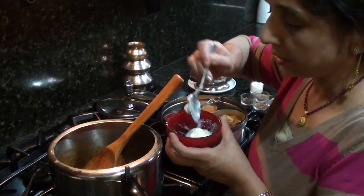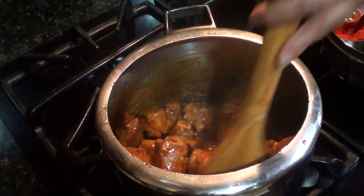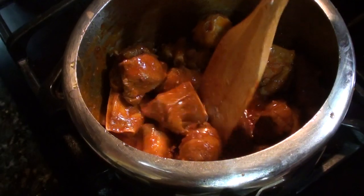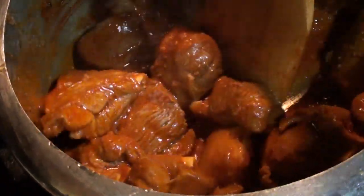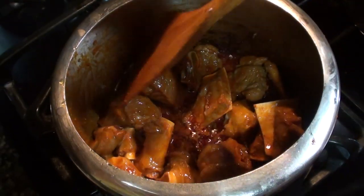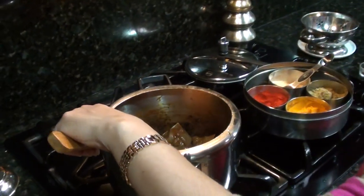Add two spoons of yogurt. Stir until the whiteness of the yogurt is gone and only red color is visible. While sautéing and stirring, we see oil coming up and all the whiteness of the yogurt is absorbed. Now at this point add a little bit of water and stir.